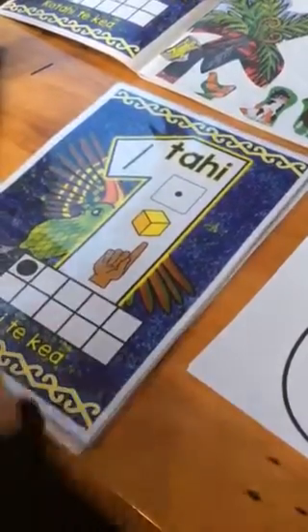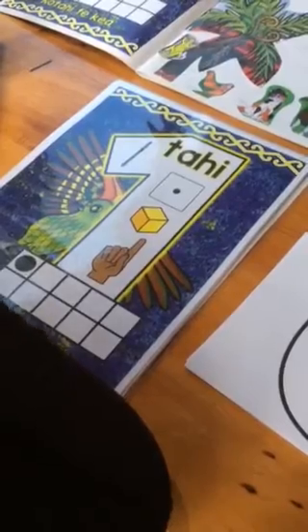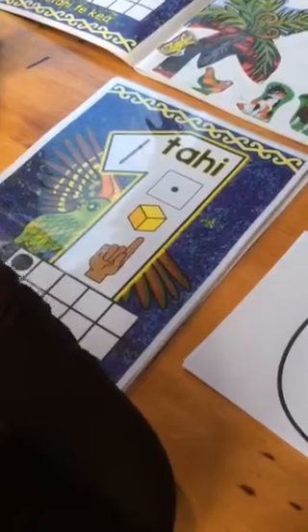Kia ora mai tātou, this is my latest resource and it is about the numbers 0 to 20. They're anchor charts, and we're focusing on them in Te Reo Māori.